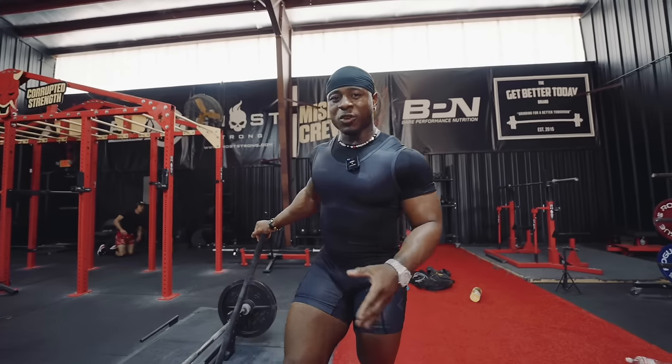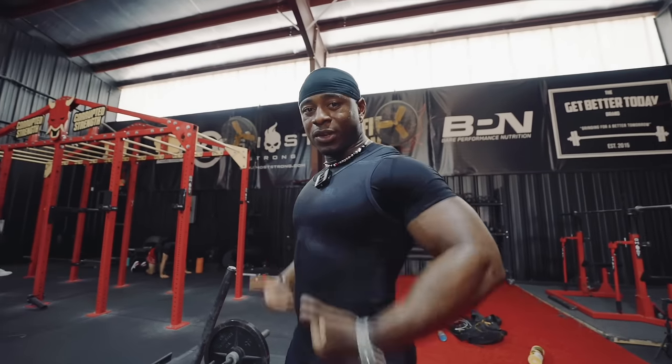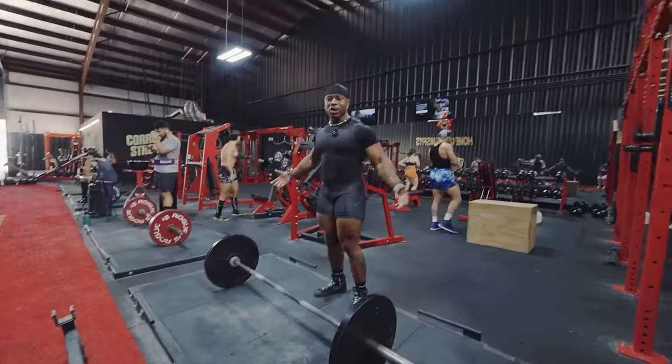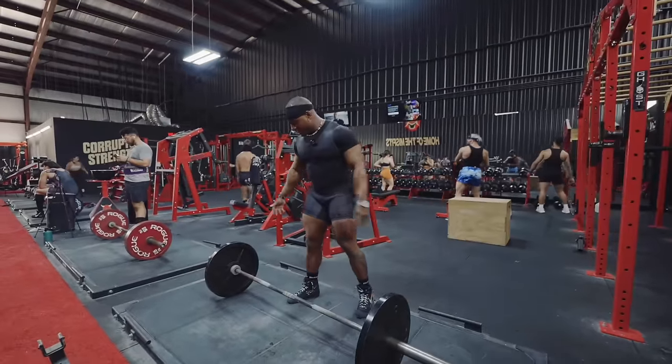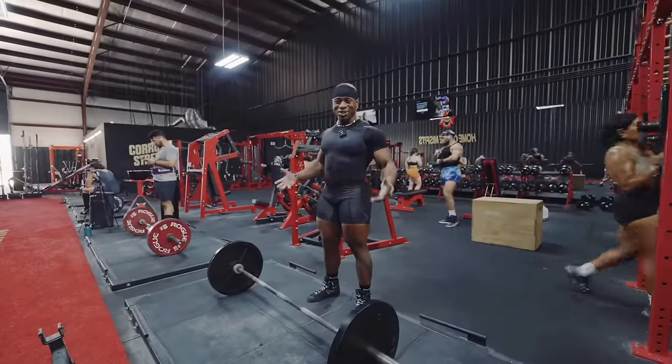This video is going to be super short just because deadlift is easy to explain, but it's something you guys are going to have to practice over and over again to make sure you get the form down and the technique for your particular body setup. Now let's talk about setup. I'm going to be explaining conventional — I am not a sumo puller so I just cannot explain that to you guys.